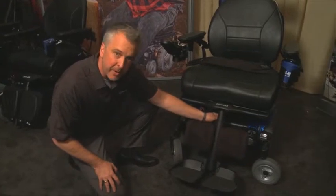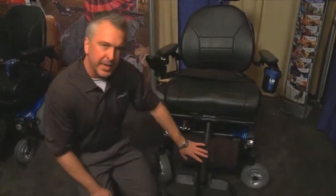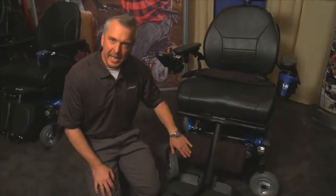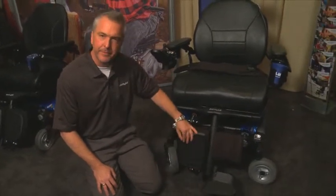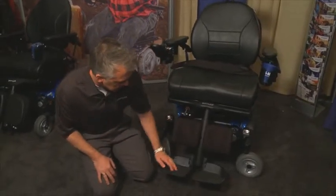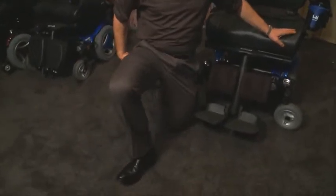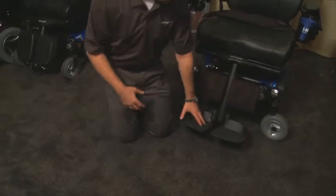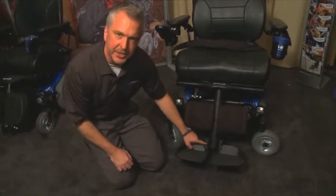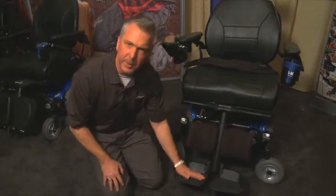We put a wider strap on the back of the leg assembly for added strength. We also changed the design of the calf pads — these are the curved calf pads. If you have the flat calf pads, the foot plates will actually flip up and fold flush so they won't be in the way when someone's transferring. For patients with larger legs who sit in external rotation at their hip, we have an adjustment feature where you can loosen a bolt and rotate the foot plates out to support someone accurately under the foot plates.